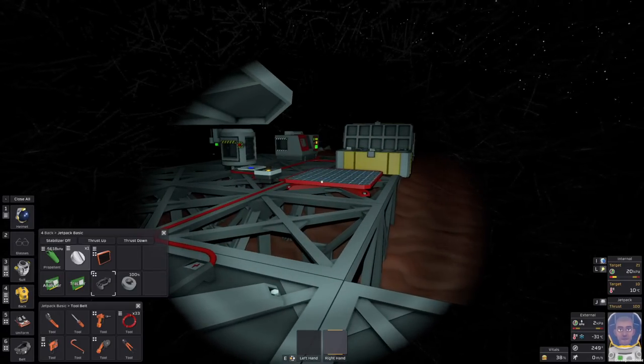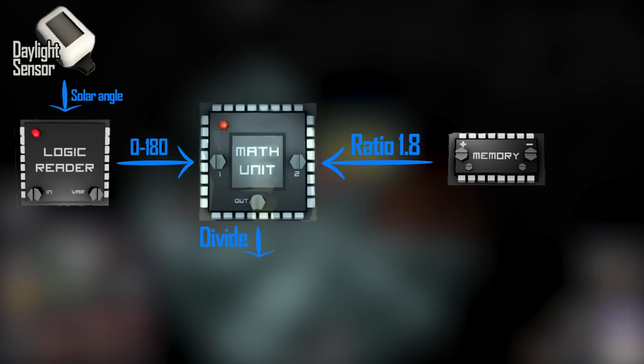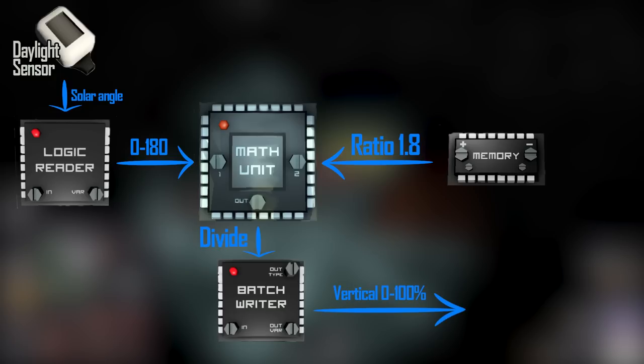That's where our logic circuits come in. We need to take the angle in degrees from the daylight sensor using an IO chip. Then a math processor takes the information from that IO chip and the ratio between degrees and percent, which we'll store on a memory chip. Combining those two values, a second IO output chip writes that value to the vertical aspect of the solar panels. I'll explain this a few more times as we go, because that's the part I really struggled with when learning how to do these.